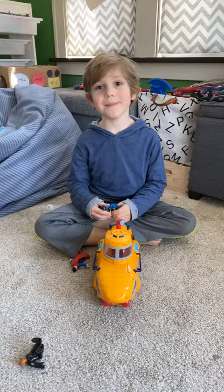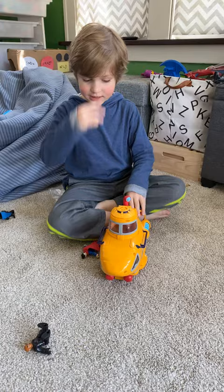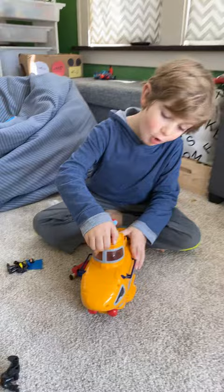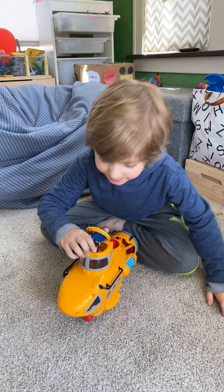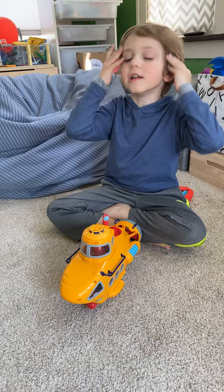Hi, welcome back. Today I'm gonna be showing you the Super Submarine. It can open up on the top — that's where you put your people in. Let me get them in real quick and then you close it once they're in.